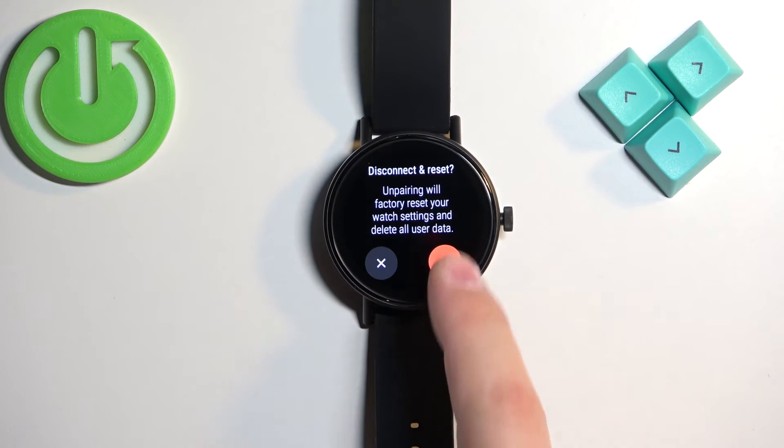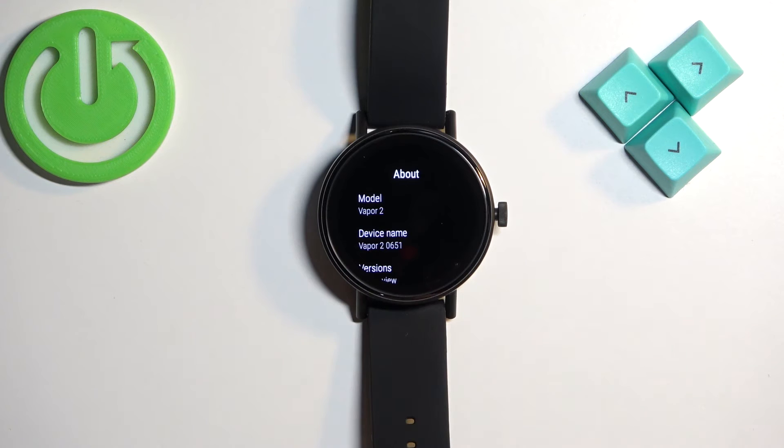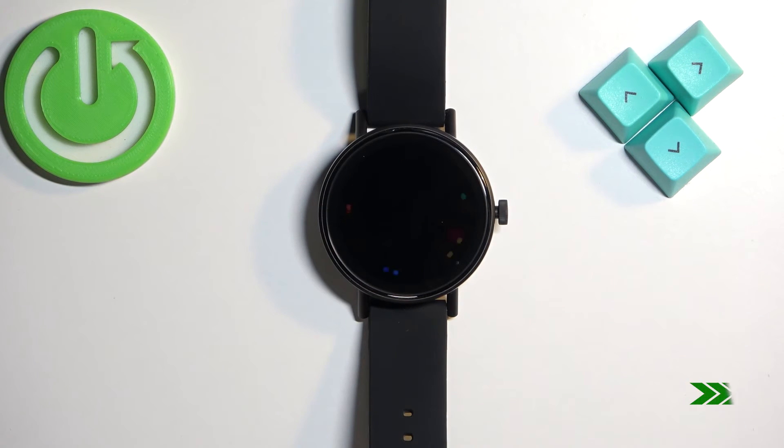Now let's tap on the check mark. I tapped on it — it's resetting. I think I tapped too many times and it skipped to a different screen, but anyway, as you can see it is now resetting. Let's wait until it's done. Once you see 'tap to begin' on the screen, it means the factory reset is complete.